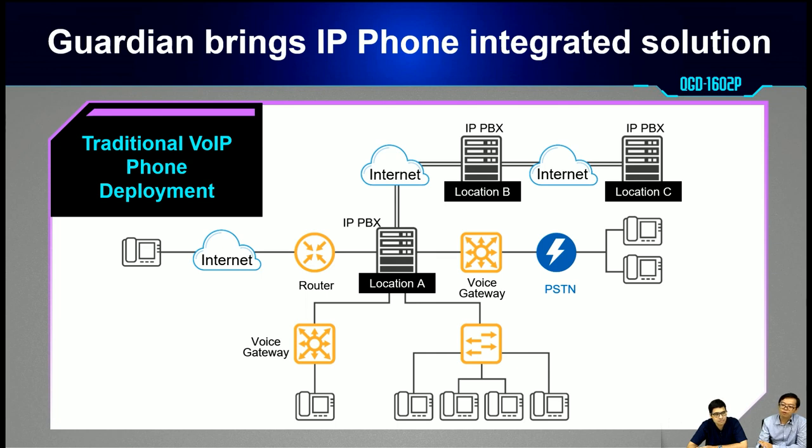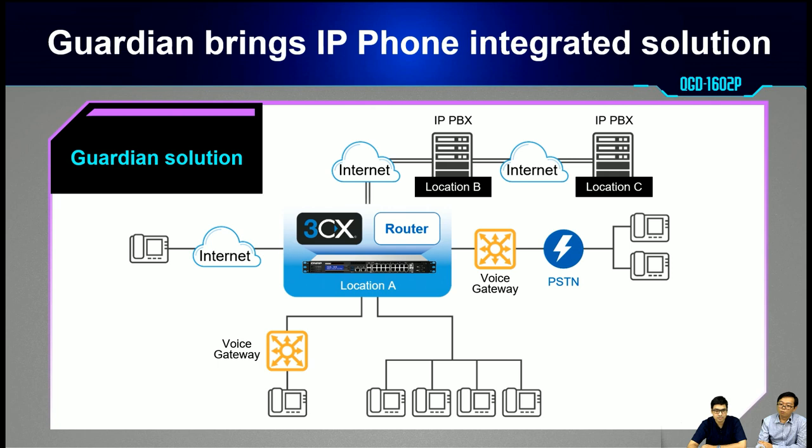For IP phone deployment, in a traditional setup you need an additional router, switch, and a PBX server. With the Guardian solution, we have combined all of these into a single device.